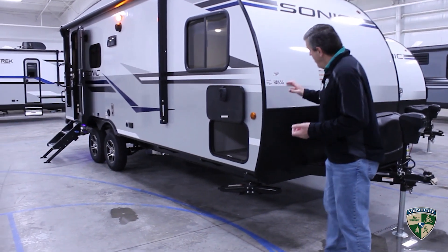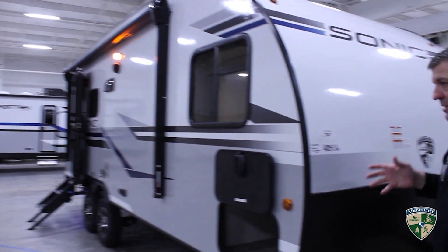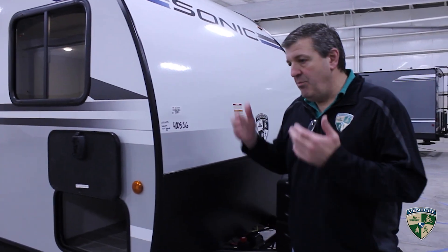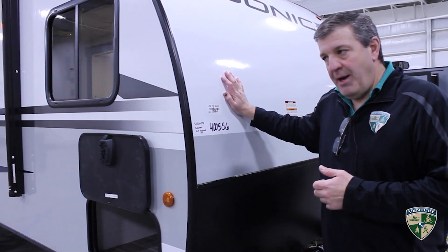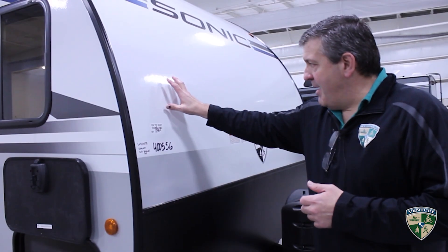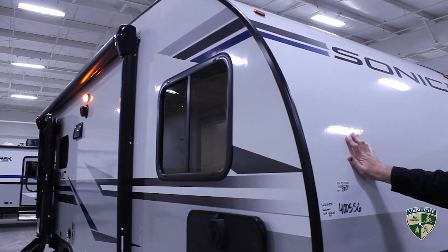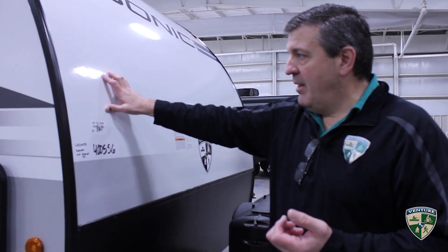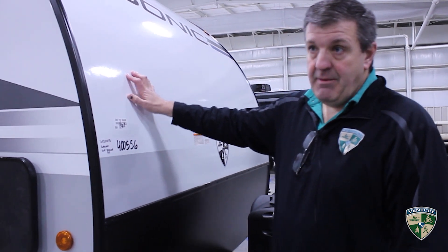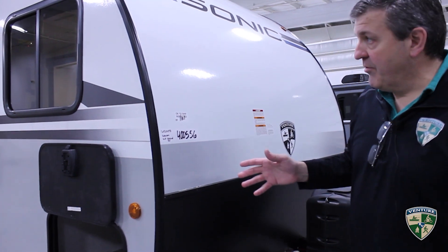First let's start on the outside and talk about the Sonics in general and how they're built. A one-piece fiberglass roof starts at the front, goes all the way over the top and all the way down the back to the bumper. The great thing about that is you've eliminated two big seams where water likes to try to get in, and also this is fiberglass — it's not a rubber membrane. You don't have to worry about backing into a low-hanging branch and ripping a hole in it, and if something does happen, repairability is literally just a fiberglass patch. You don't ever have to replace the entire roof — that's a great advantage you don't see on most travel trailers.